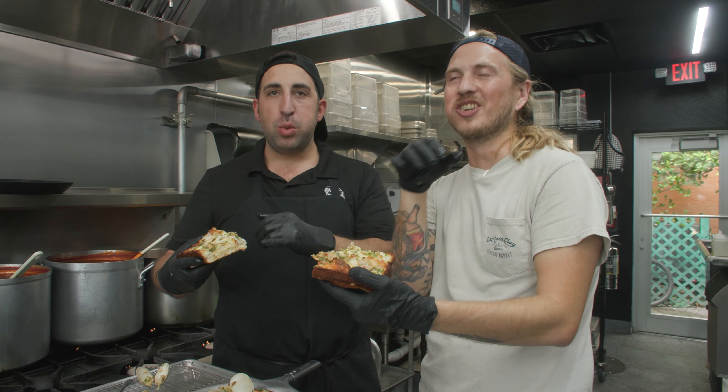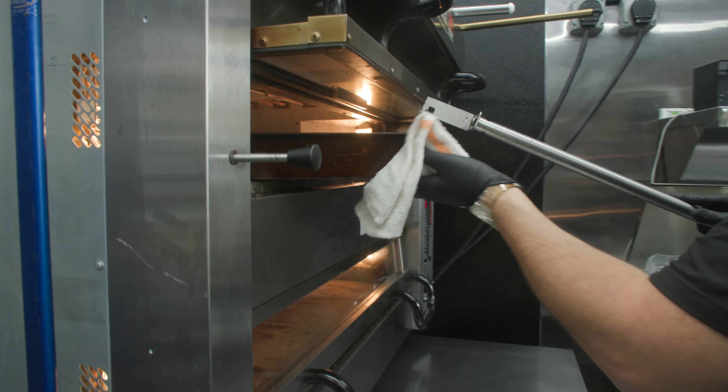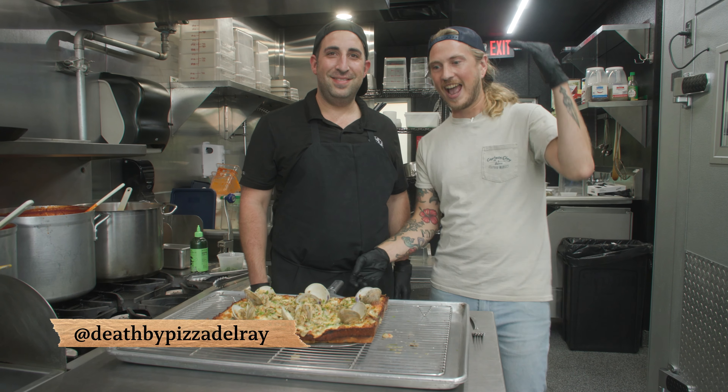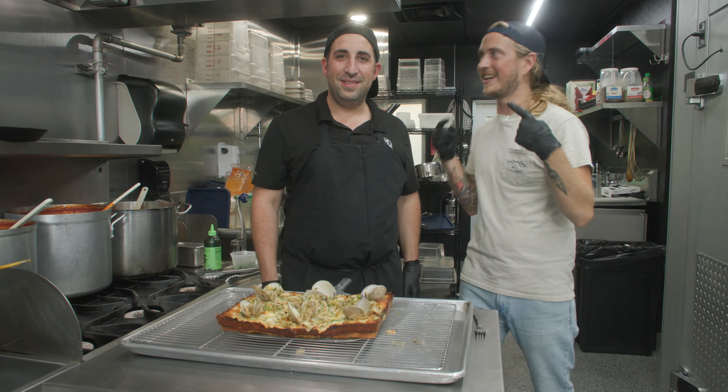Dude, this is ridiculous. What's up, y'all? I'm Reid the Fishmonger. We're here with Chef Kobe at Death By Pizza, and we're about to make an epic clam pie. And by we, I mean Kobe.